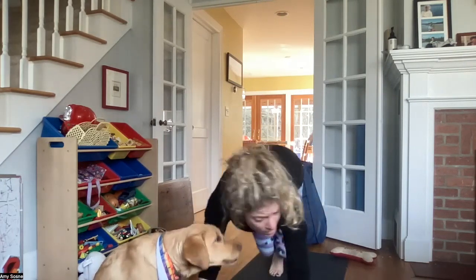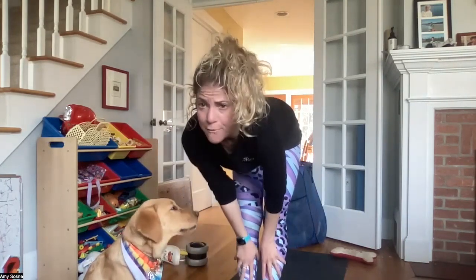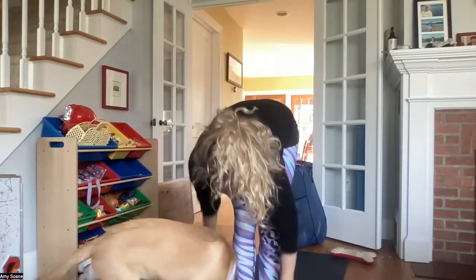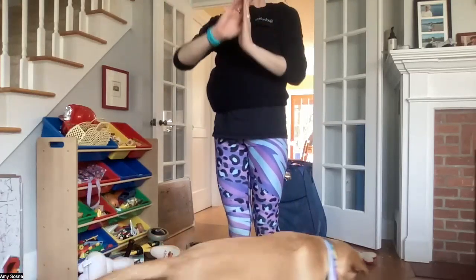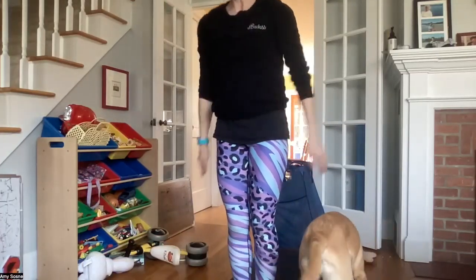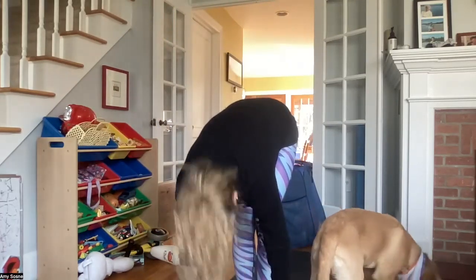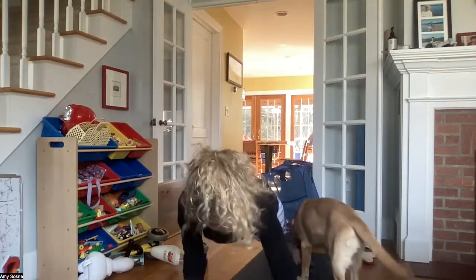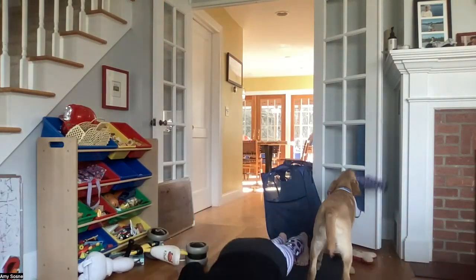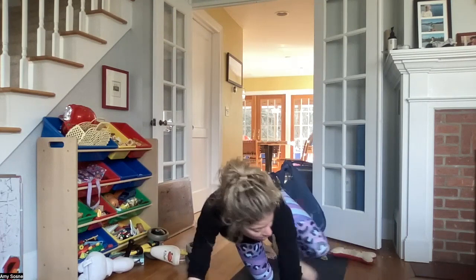Inhale bending your knees, gazing forward. Exhale walking or hopping your feet to your hands. Inhale halfway lift, exhale forward fold. Inhale coming back into your chair pose, exhale hands to heart center. Inhale into chair pose, exhale forward fold. Inhale halfway lift, exhale coming back to plank. Inhaling in plank. Exhale chaturanga — knees, chest, chin. Inhale baby cobra, upper dog. Exhale back to a downward facing dog.